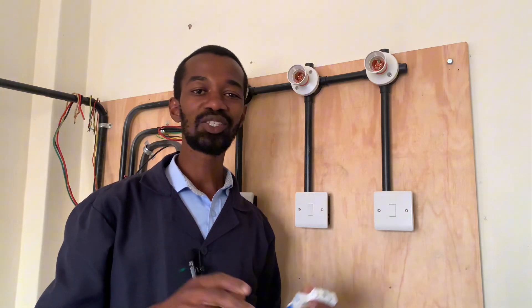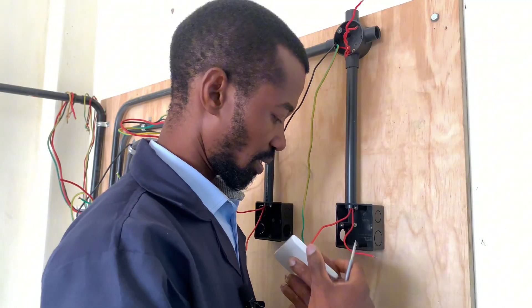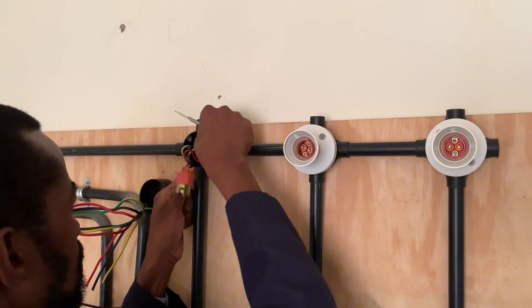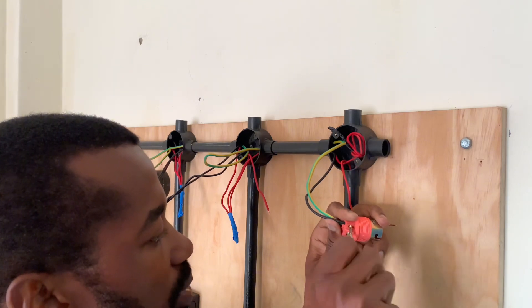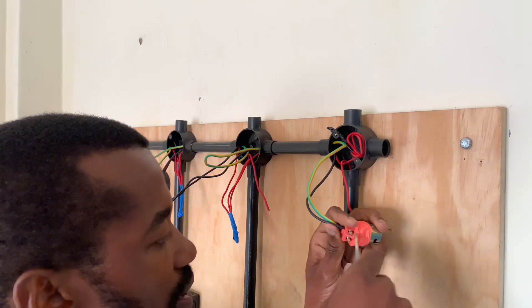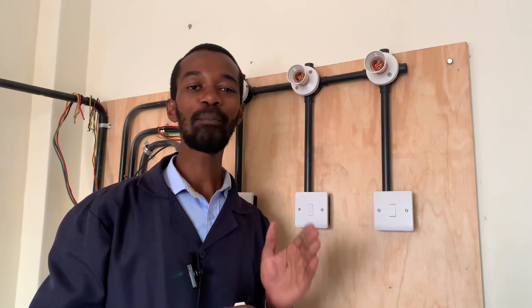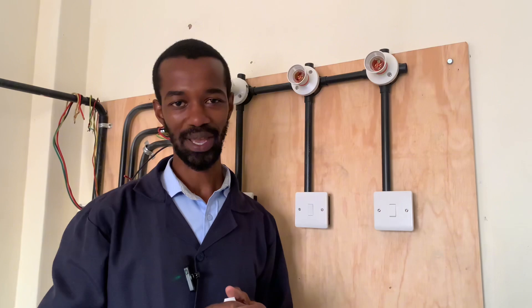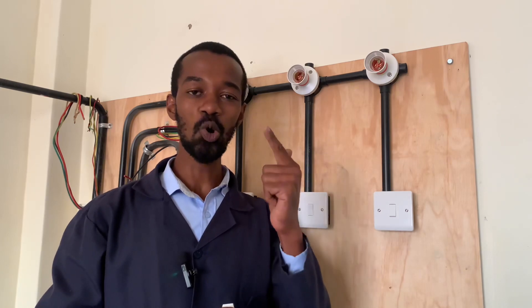While doing a wiring installation for a light system, it is important to take note of the wire that is used. The wire has to be a quality wire — 1.0 millimeter square or 1.5 millimeter square. The wire has to be pure copper, of good quality, and the insulation must be proper.